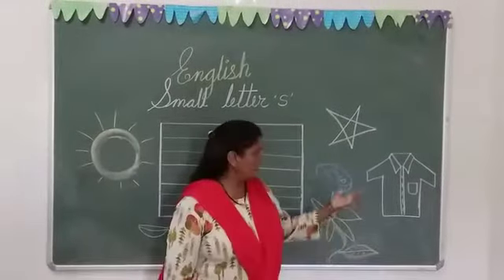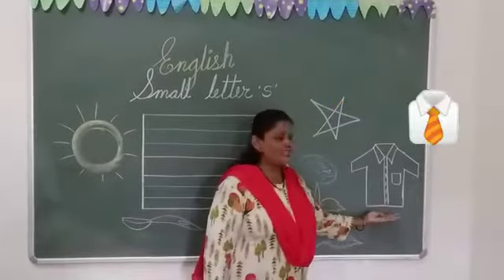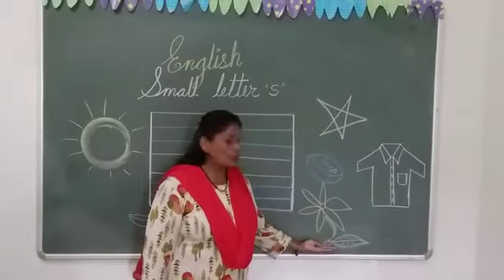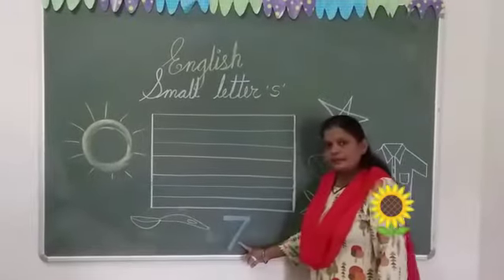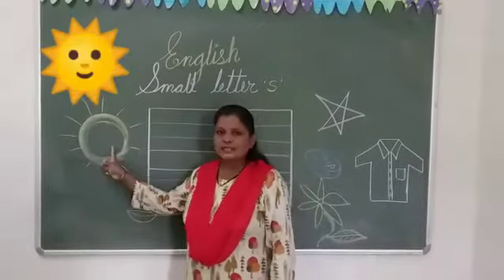So first of all, see some tricks. S for star, S for shard, S for shop, S for sunflower, S for number 7, S for spoon, S for sun.